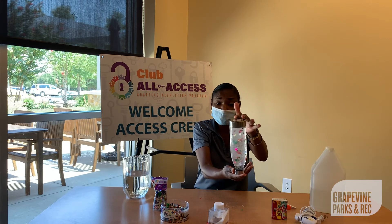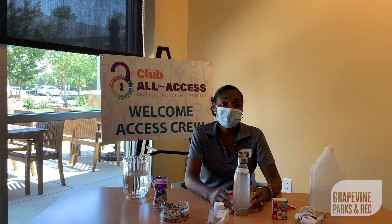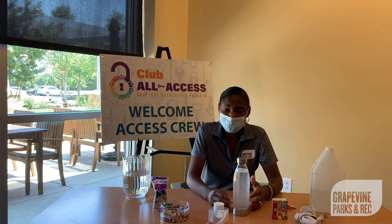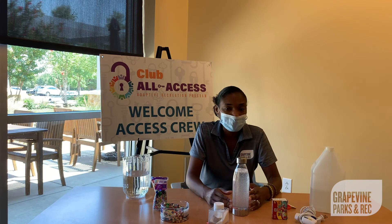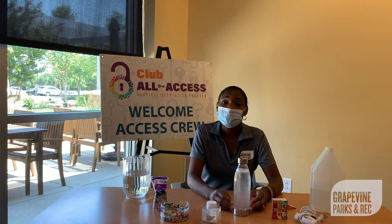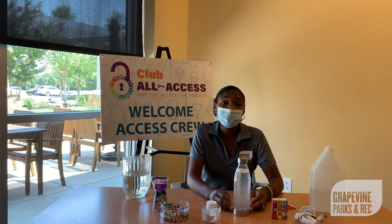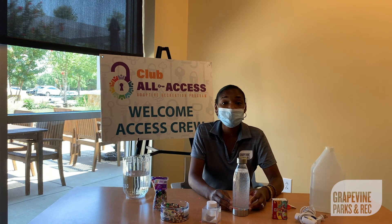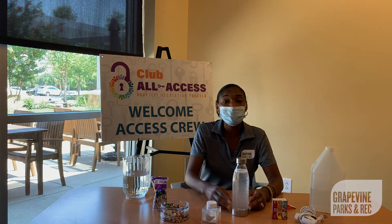And you are all set and done. This is not only a fun project for your child to do at home — this bottle can be used if your child is feeling upset or anxious. It helps to shift their attention to something that's fun. Thank you for joining me today for Club All Access Art. Find out more information about Club All Access at gograpevine.com/AdaptiveRec. See you soon.